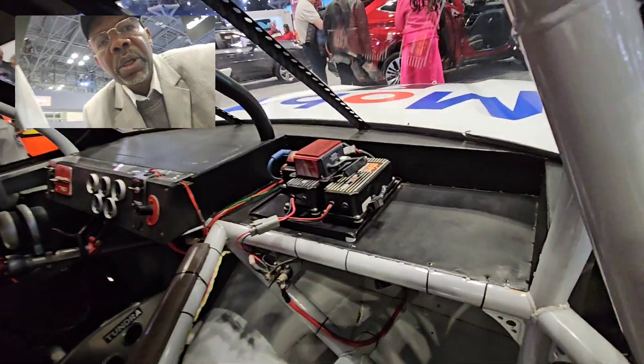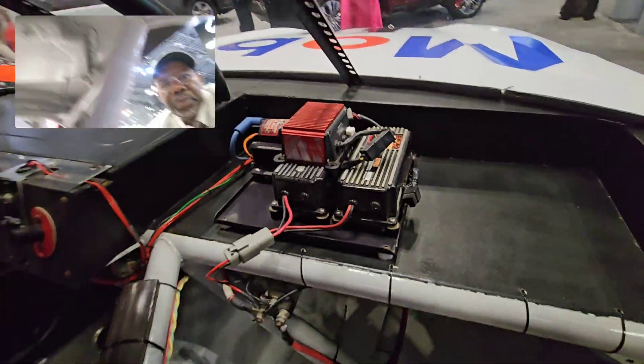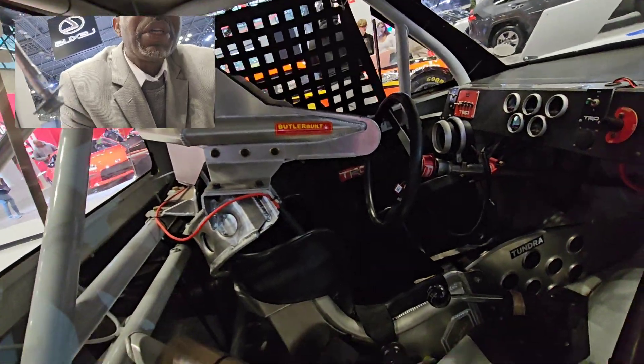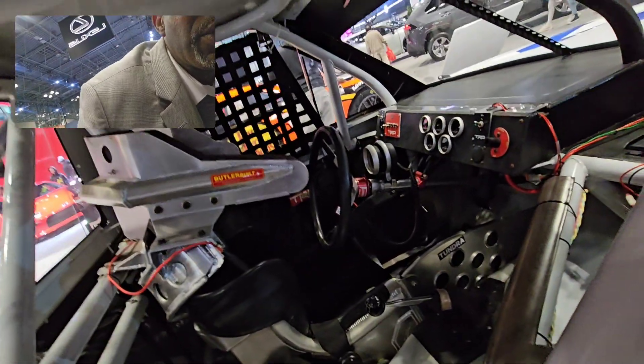Look at the inside — safety issue. There's a coil. That's where the driver has to sit for safety. Look how it is. That's his stick. Nothing will happen to him no matter what, as long as he's inside there.